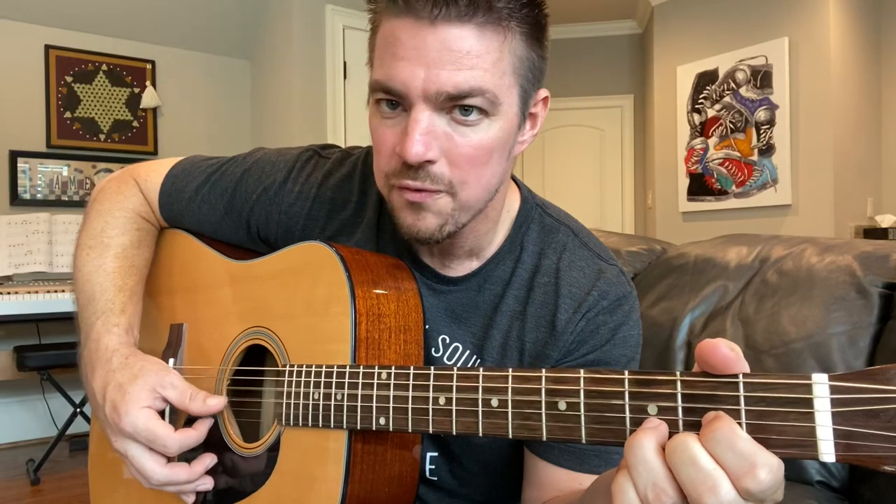The D chord is going to be our home base — we're going to play it a lot. Regular D chord: third string and bottom string, and then your ring finger on the second string. We're going to play four, three, two, one.